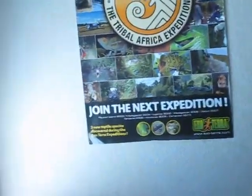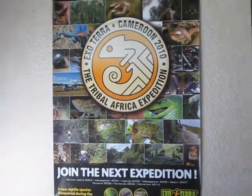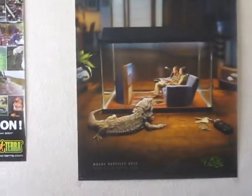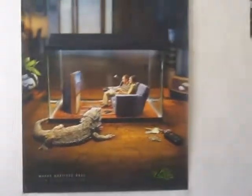Hey guys, I'm just going to give you a little tour of my reptile room. It's the room I live in, so I don't have very many reptiles, but I'll just show you what I have.